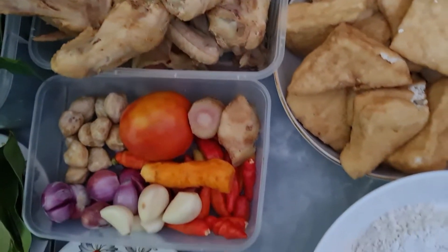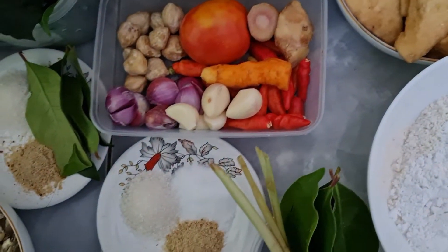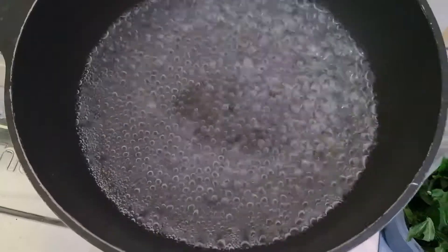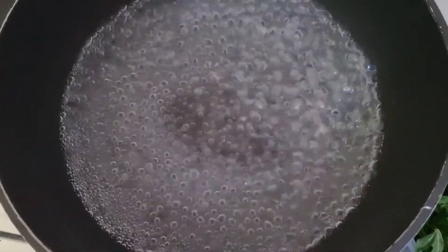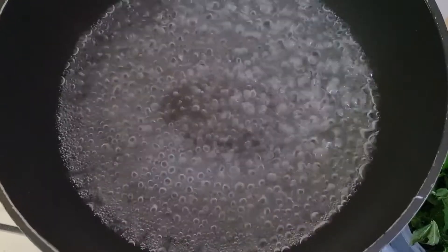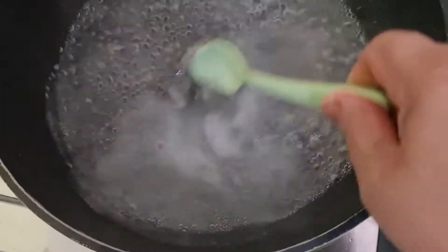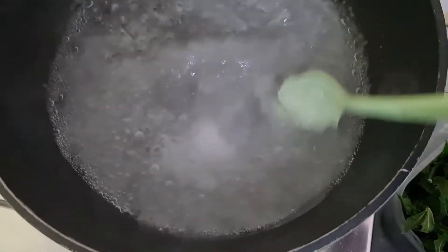Inilah teman-teman bahan-bahan dan bumbu-bumbu yang saya akan gunakan dalam proses masak saya hari ini. Jangan lupa teman-teman, subscribe, komen, dan tekan tanda loncengnya agar teman-teman dapat melihat video saya berikutnya. Sekarang mari kita ikuti proses masak berikut ini.